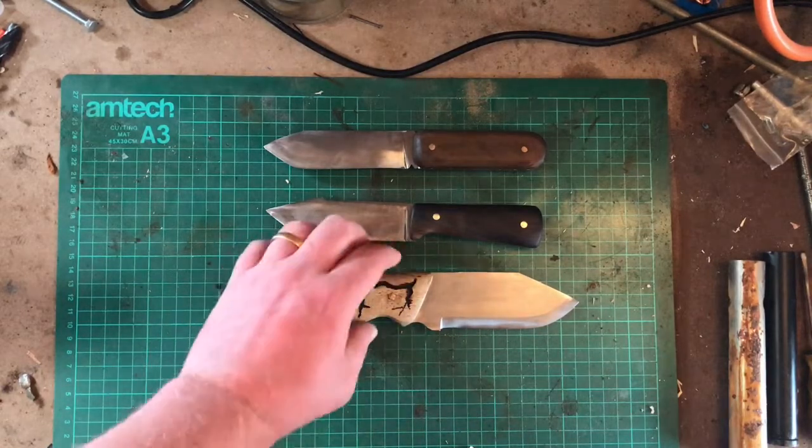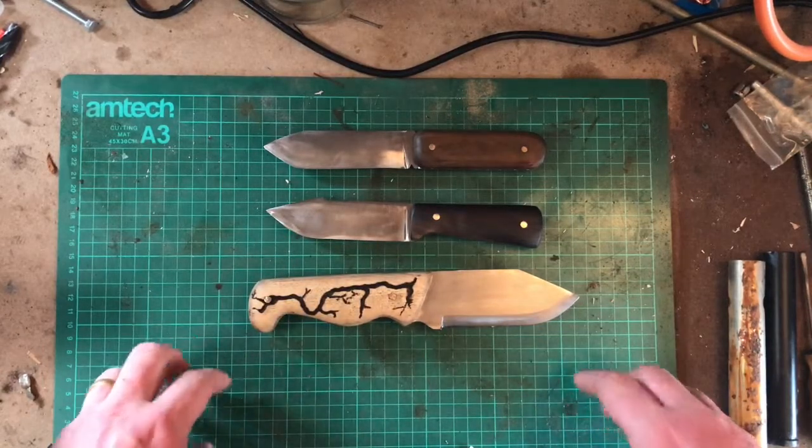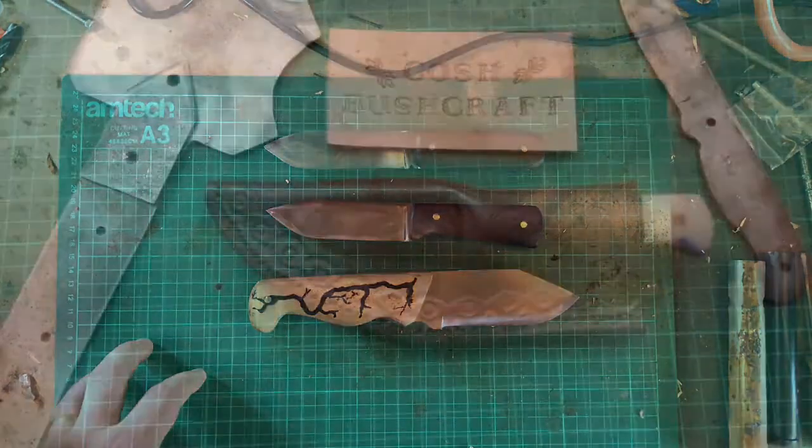Tune in for my Lichtenberg machine video — I'll show you how I made that in my next video. Until then, Kampakosh signing out.